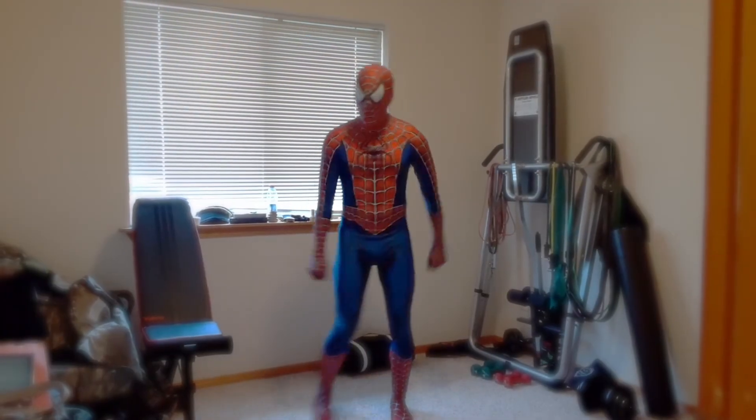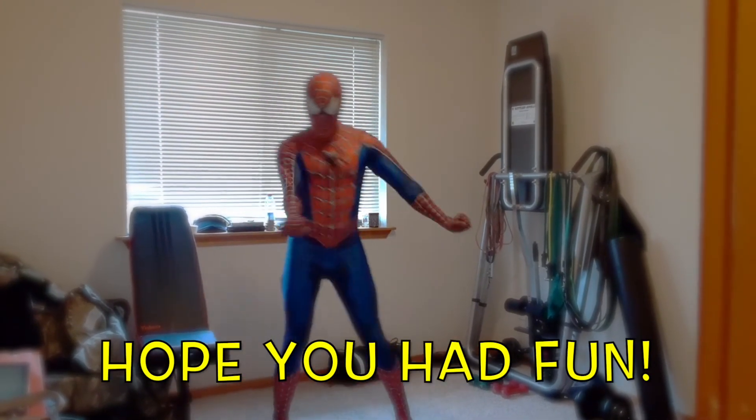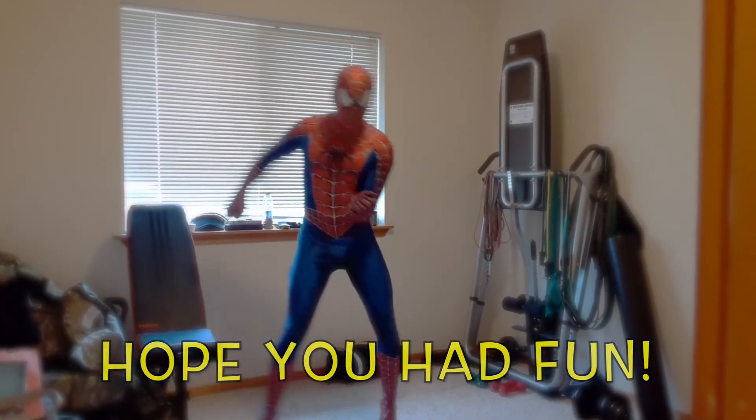Hope you had fun with Spider-Man and I. See you next time! Bye!